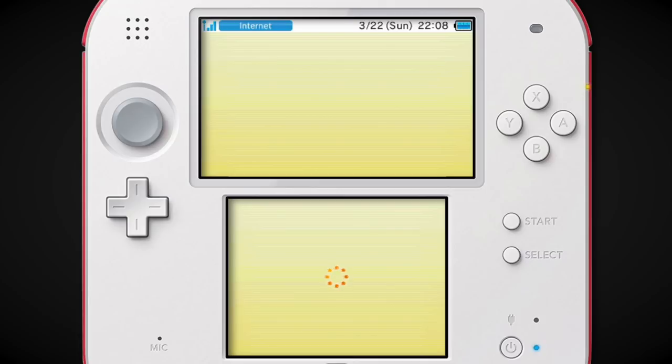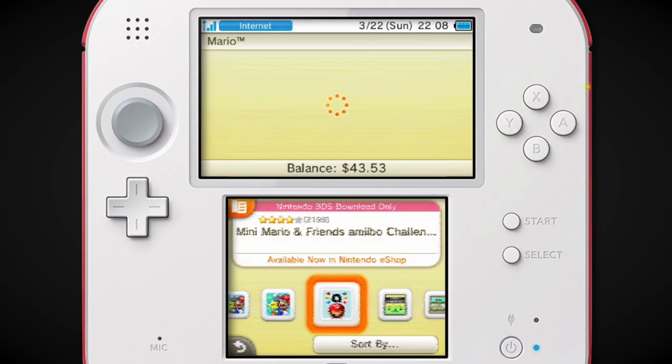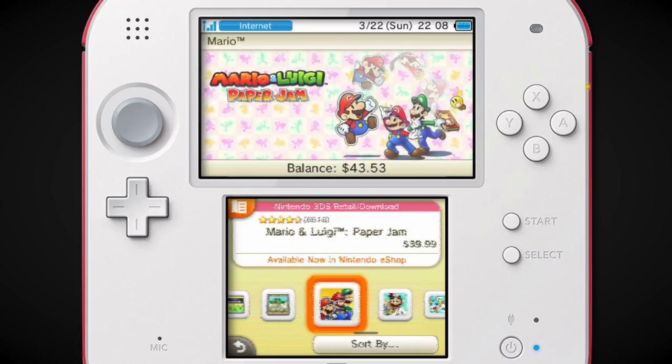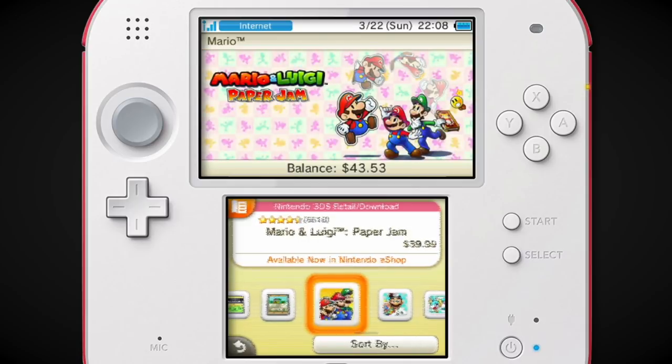Mini Mario — what? That came out on 3DS? I thought that only came out on Wii U. That's a free-to-play Mario vs. Donkey Kong game where you tap one of those characters' amiibos and get to play as them in their own set of levels. I thought that only came out on Wii U, but apparently not. Here you have the new 3DS exclusives — Super Nintendo games, which could totally run on regular 3DSs, but you know, it's Nintendo.